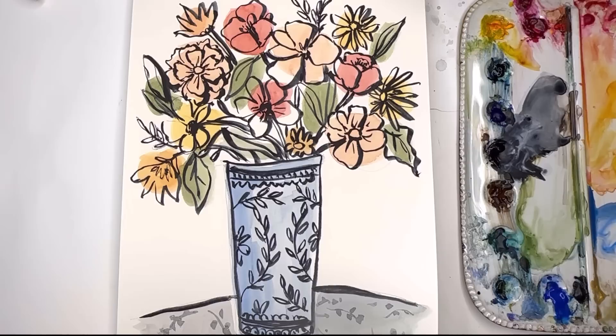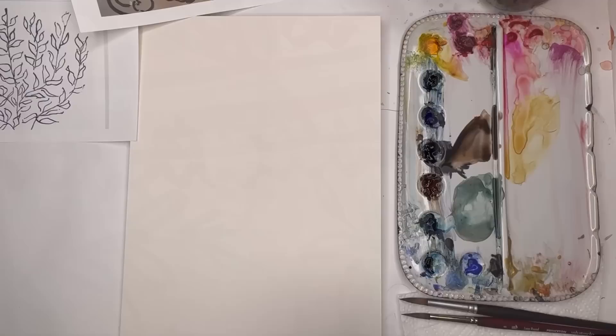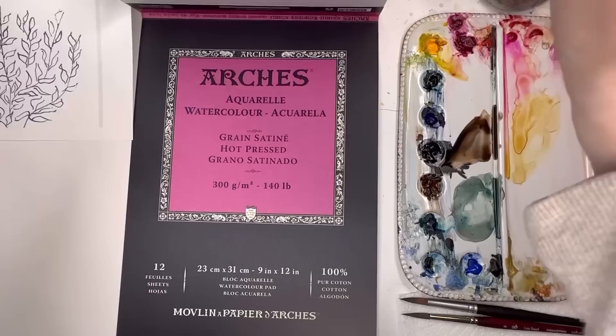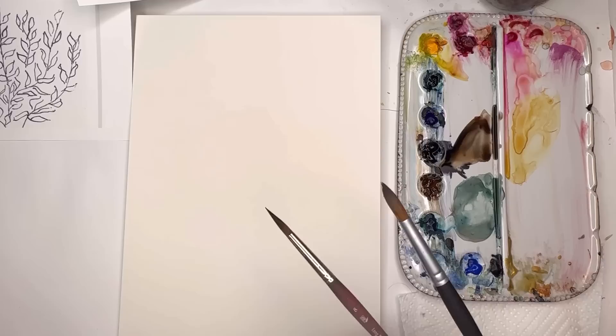On the live stream you can ask me questions and we can talk about different techniques to use. Without further ado, let's get started. For this tutorial let's go over supplies. I'm using Arches 100% cotton hot press paper - the hot press paper pad. You can use whatever hot press you want, or cold press. You don't really need expensive paper for this tutorial.